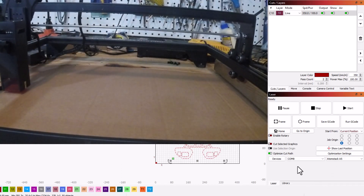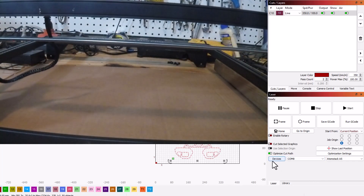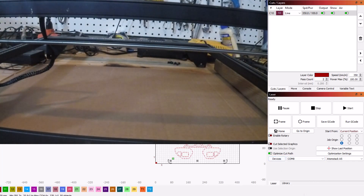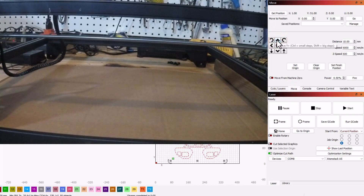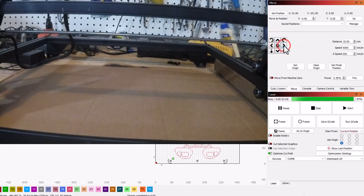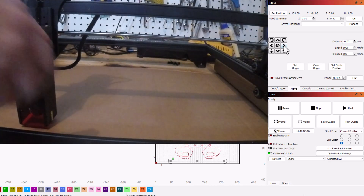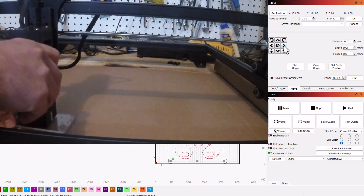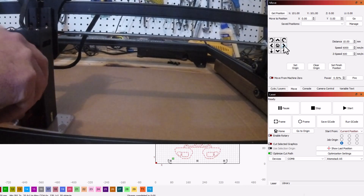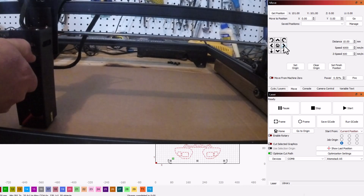As you can see, I already had the Adamstek A5 connected — it is on COM 8. It is homing to the front. I'm going to use the move command with my favorite shift-move to move it out so it's a better camera angle for you. Move it over, let's check the height. I'll slide that underneath, loosen — we are good. Make sure it is tight.